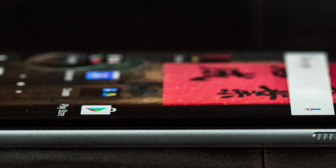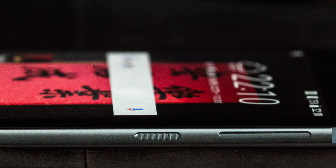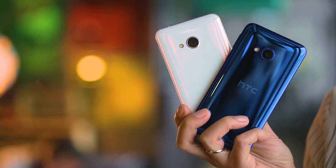The HTC U Play is available in certain regions from the end of February 2017. It comes in white, black, blue, and pink, and costs $479. At the moment, there's no US release date.